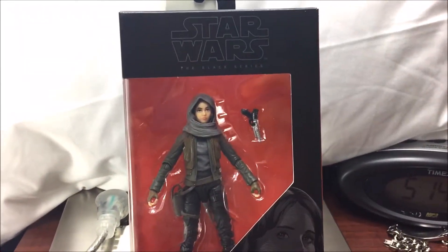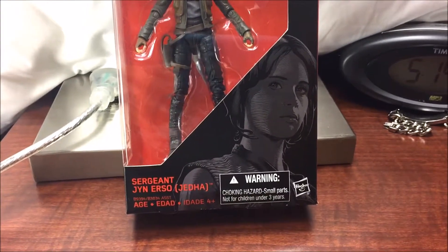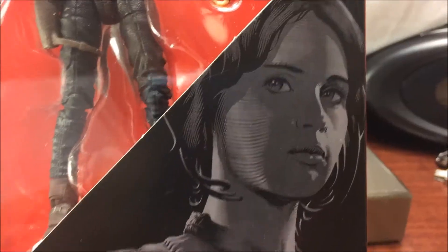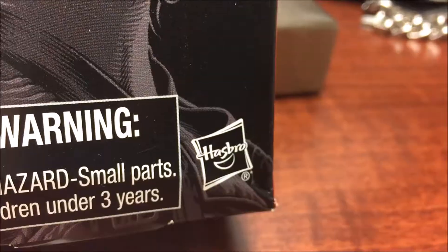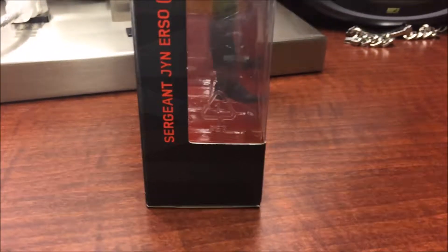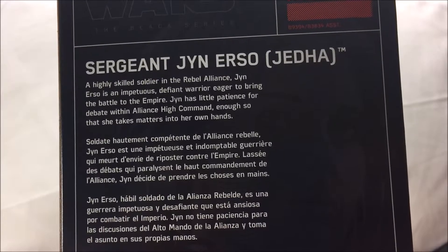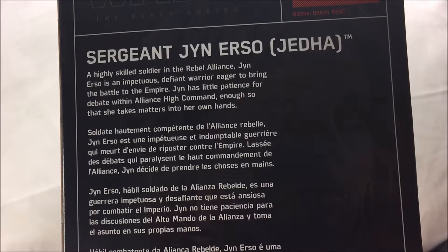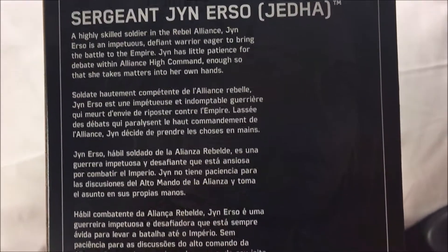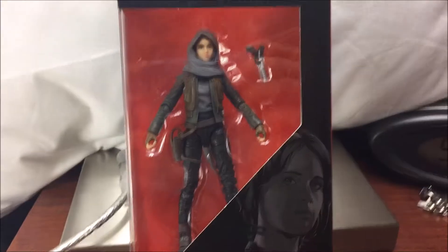All right, fellow YouTubers, Caleb Craig here to bring you the Star Wars Black Series Sergeant Jyn Erso. Nice picture of her face right here in the corner. On one side it says 'Sergeant Jyn Erso was there' and on the other side it says number 22. She's described as a rebel warrior eager to bring the battle to the Empire, with little patience for debate with the Alliance high command, so she takes matters into her own hands. That's a quick look at the box, so now let's open it up.